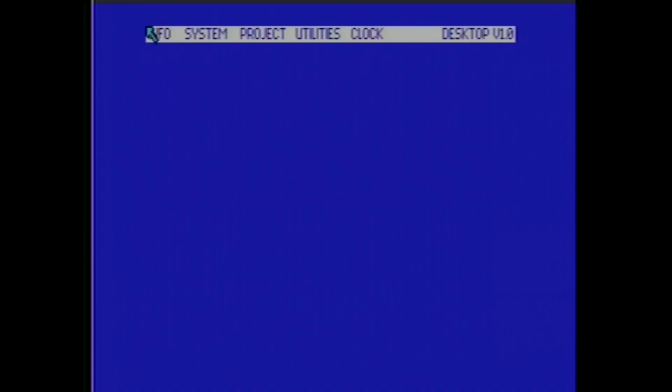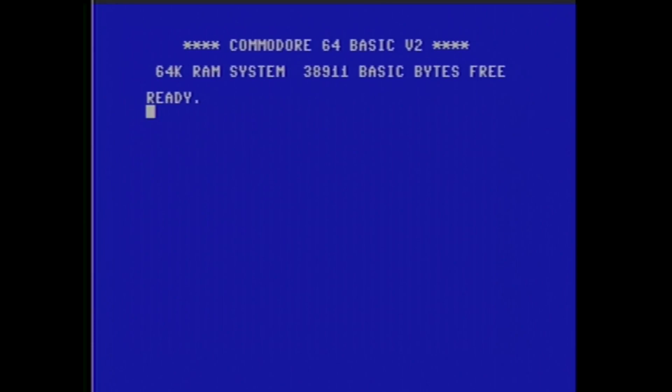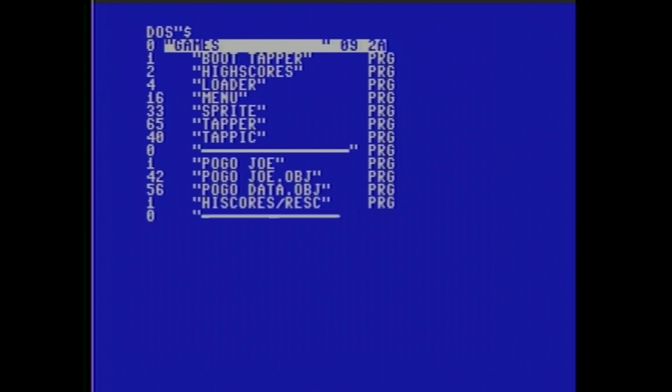Sometimes the 1541 needs to get reset and properly back on track one. When you're cleaning it, the head might move or get stuck in the wrong position, so you need a command to get it back. The command is: OPEN 15,8,15,"I:": CLOSE 15 — and that will send the command to your disk drive and get it back in position. Now I can read it perfectly again and read the directory.